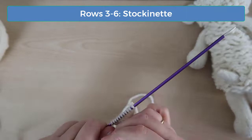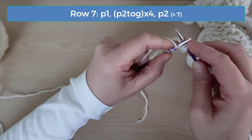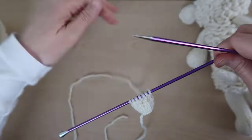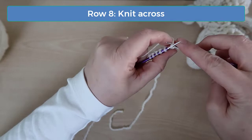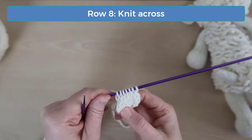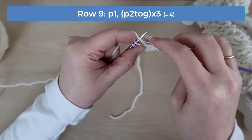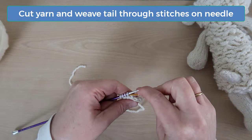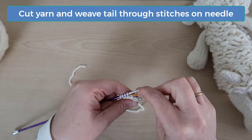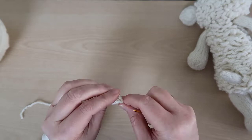On row seven, purl the first stitch, then purl two together to the last two stitches, then purl those individually — you should have seven stitches. Knit across on row eight. On row nine, purl the first stitch, then purl two together three times — you should have four stitches. Cut the yarn leaving enough to sew with, thread this tail onto a tapestry needle, and carefully thread the tail back through each stitch on the needle. You'll sew the tail into position on the back using the legs and back of the head to help find the center position, and I like to add the tail near the widest part of the body.